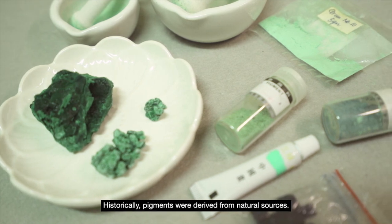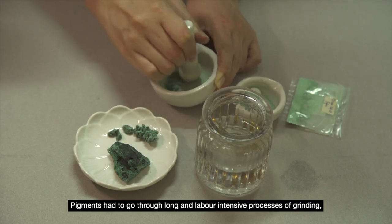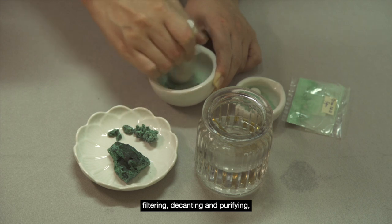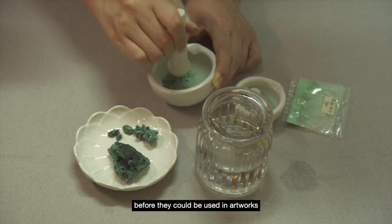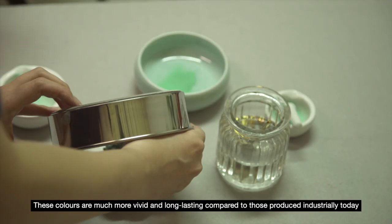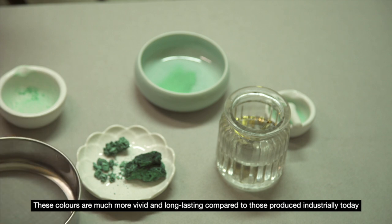Historically, pigments were derived from natural sources. Pigments had to go through long and labour-intensive processes of grinding, filtering, decanting and purifying before they could be used in artworks. This could take weeks and even months. These colours are much more vivid and long-lasting compared to those produced industrially today.